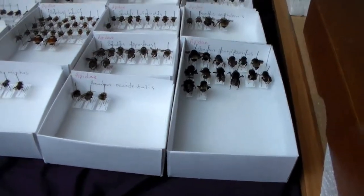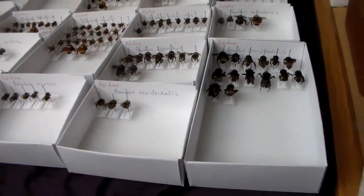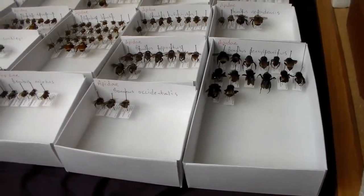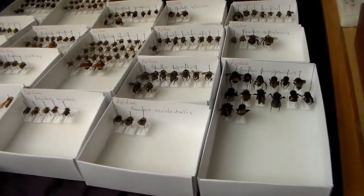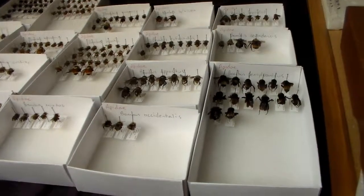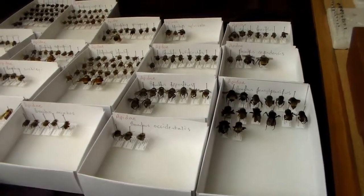That's just a quick video rundown of doing some bees. Hope you enjoyed it. I'll try and get a couple more videos done here quickly, doing some work on the collection. I'll see you guys next time and keep on buggin'!